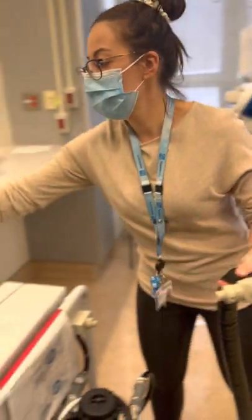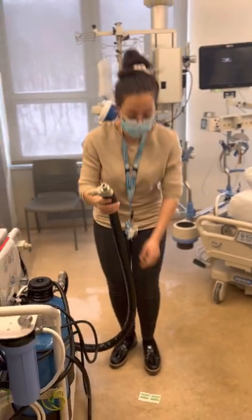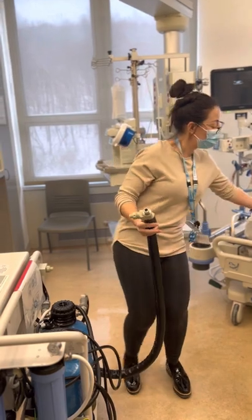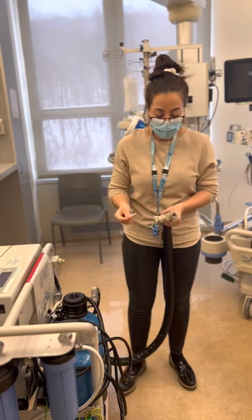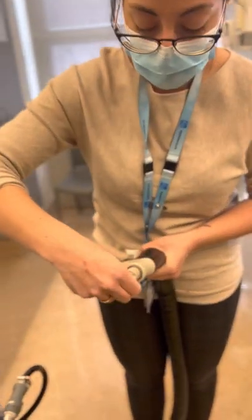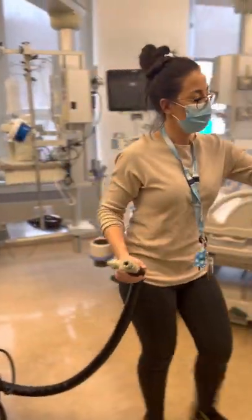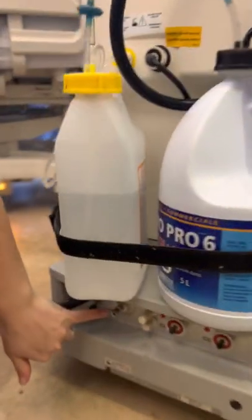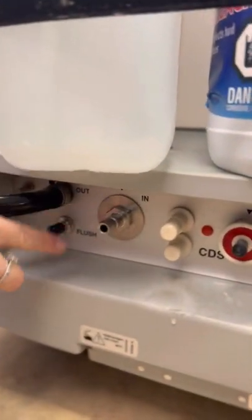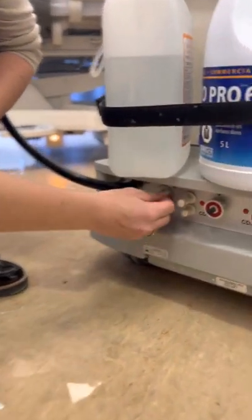We're going to clean the interior. All you're going to need is two alcohol swabs — one for this aspect and one for the dialysis machine itself. We're going to clean inside like so. Now I'm going to come over to my dialysis machine, and if you see down here, this segment is where you're going to connect your pure water. We're going to clean the outer aspect of this with an alcohol swab, just like so.